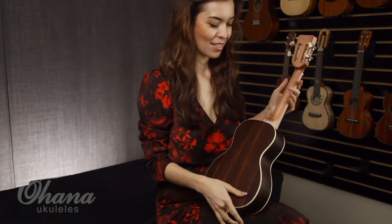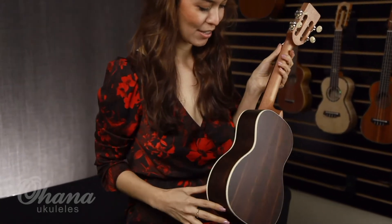Today we are going to play with a concert ukulele. This one is the CK7DR. We've got a spruce top and laminate rosewood back and sides.